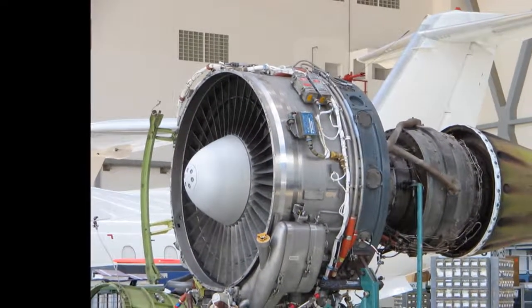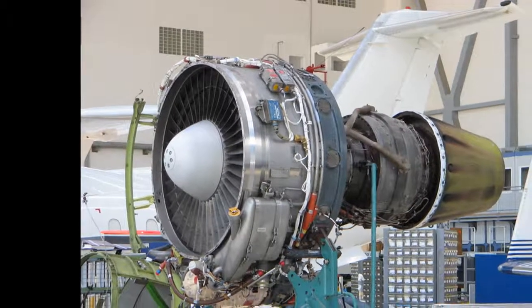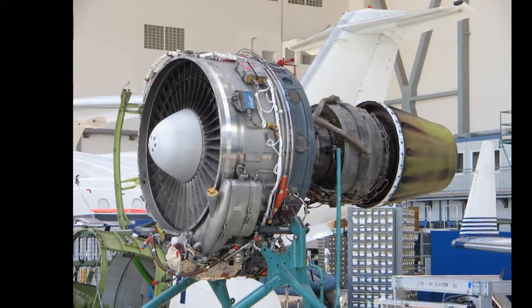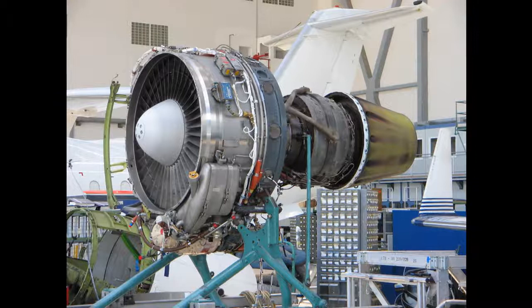In the geared turbofan, a planetary reduction gearbox between the fan and the LP shaft allows the latter to run at higher rotational speed, thus enabling fewer stages to be used in both the LP turbine and the LP compressor, increasing efficiency and reducing weight.